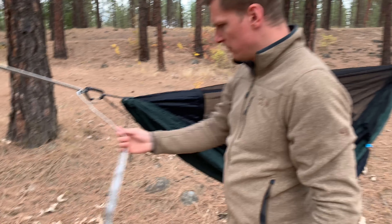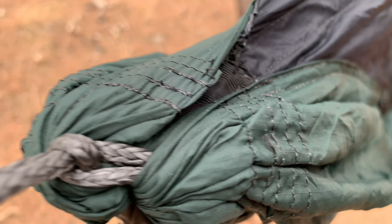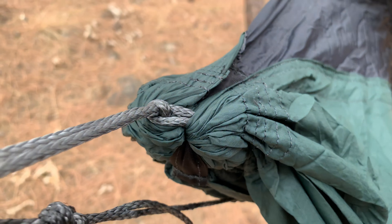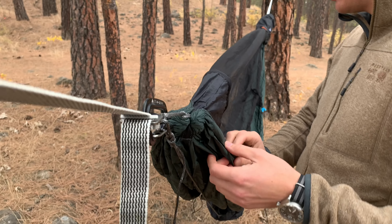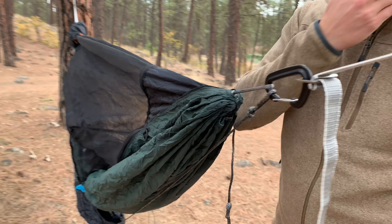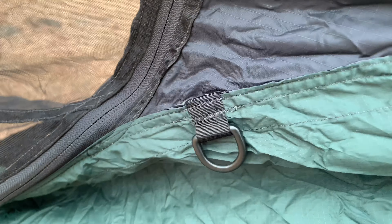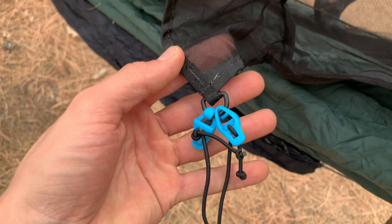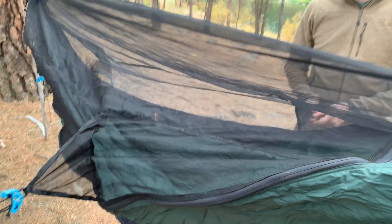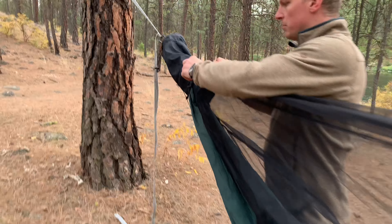For the most part it looks pretty good. This is a prototype model so it could be different when they make the final version. We don't have any other Sierra Madre stuff, so this will be kind of a first for us. First glance, stuff looks pretty nicely done — the straps and carabiners are weight-rated, and the straps on here are all nice.